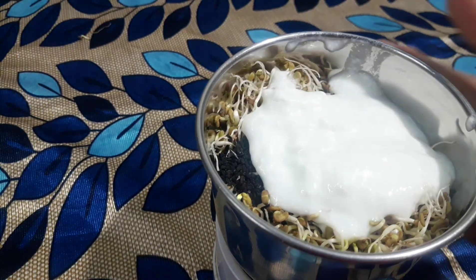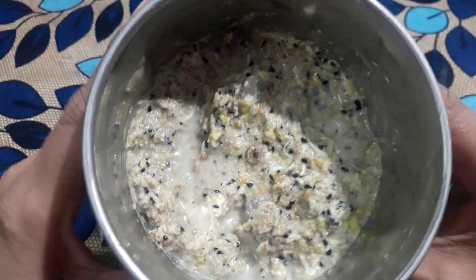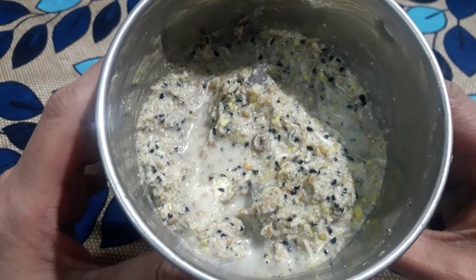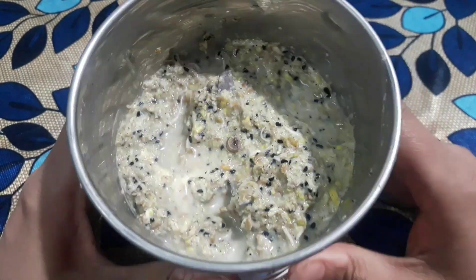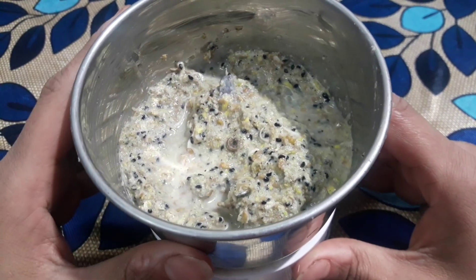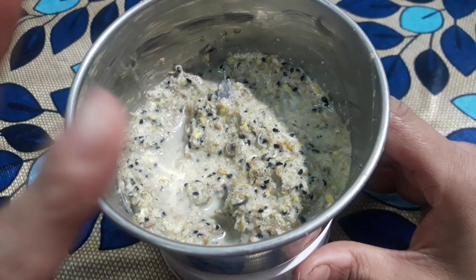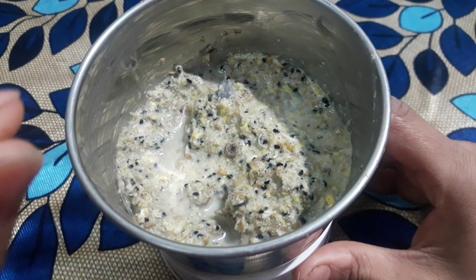After adding all the ingredients, you grind them together. When you grind it, a thick paste will be ready. Apply this paste to your hair in sections, and especially focus on the roots. Make sure the paste is worked well into the roots.